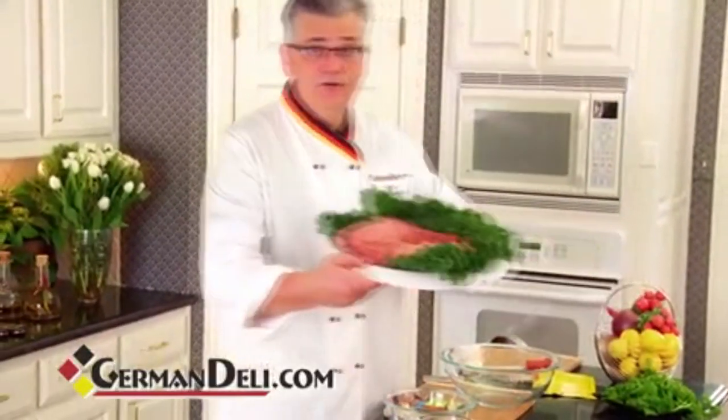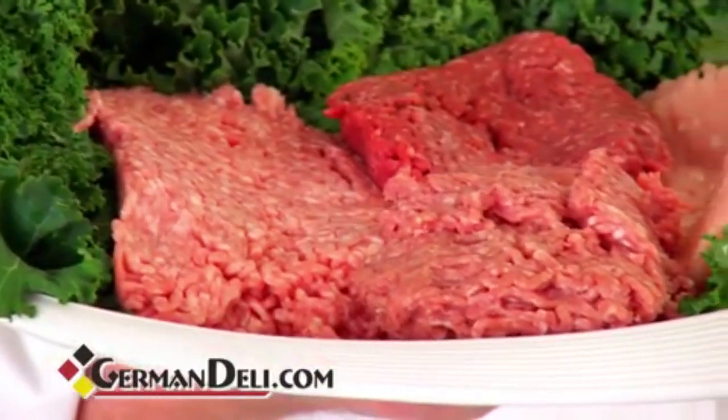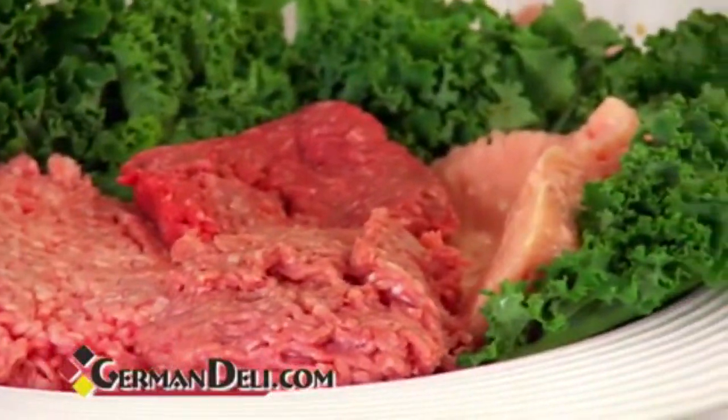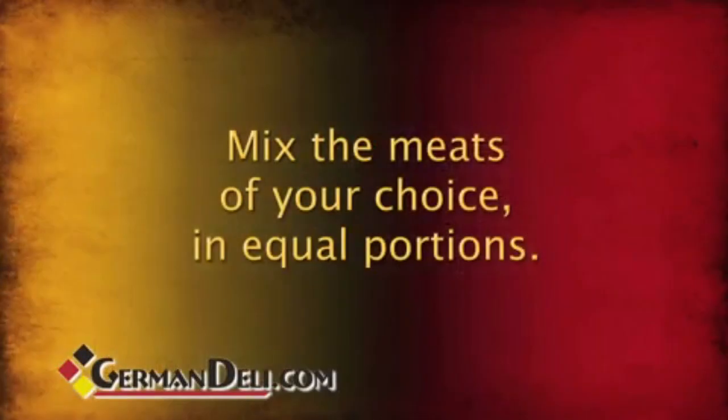Now what I like to do, or what we like to do back home in Germany is, we like to use mixed meat. Not just beef, but we like to put some pork in there, put some veal in there, to get that nice good flavor going in there. What I'm going to do today is, I'm going to take some beef, I'm going to take some pork, and I'm going to take some little balls.